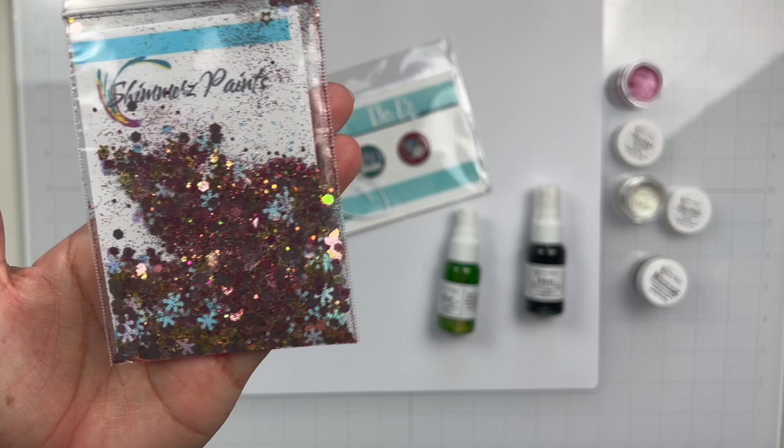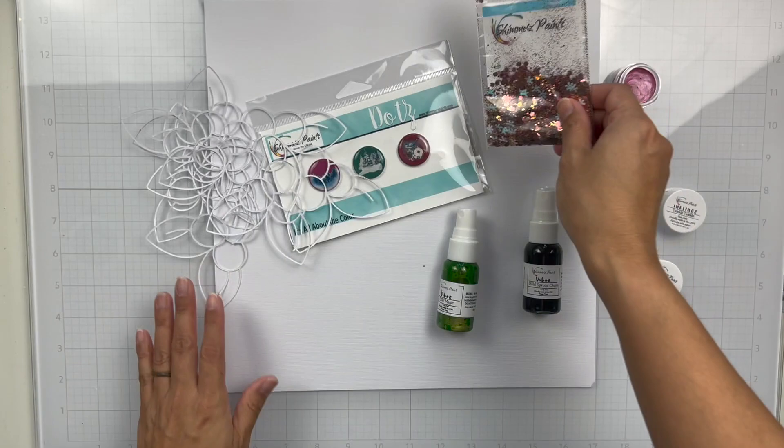Here is the sequins set that comes in the color kit. Lots of glitter, lots of fun.